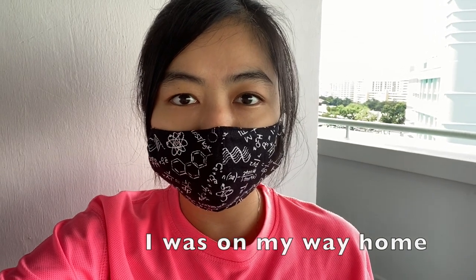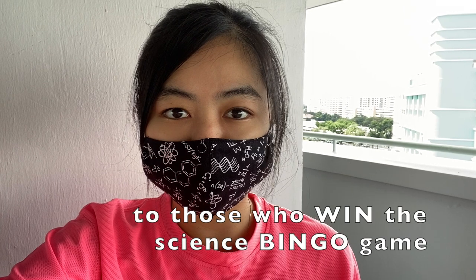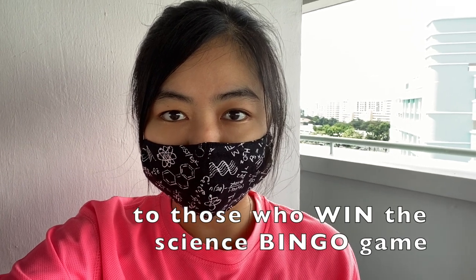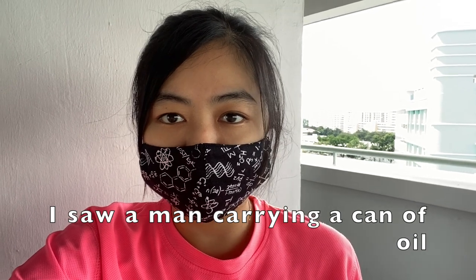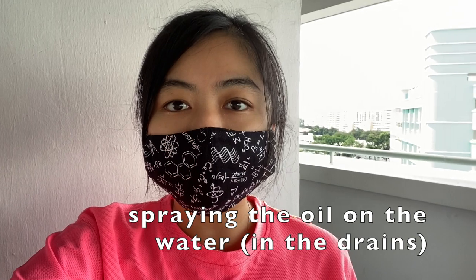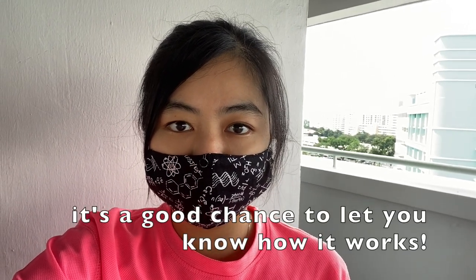I was on the way home after posting the surprise pack to those who won the Science Bingo Games, and I actually saw a man carrying a can of oil and spraying oil in the water. So I thought it's a good chance to let you know how it works.